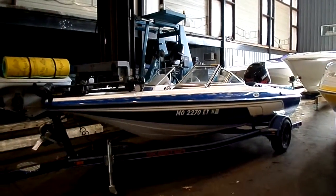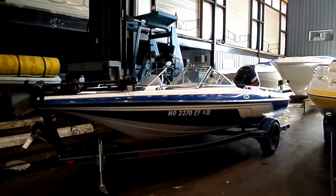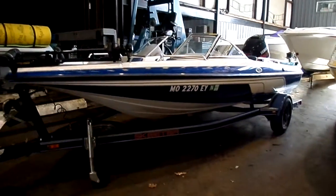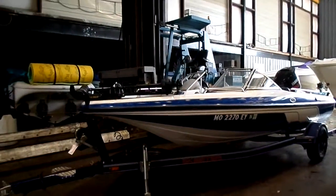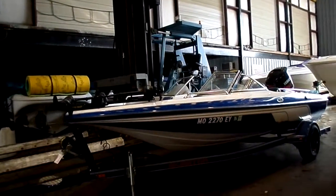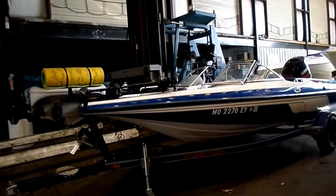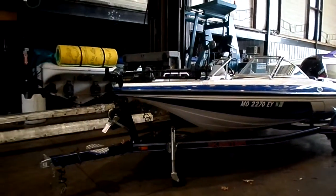Hey guys, Kyle Kelly from Kellysport taking you through a brand new listing on a 2006 Skeeter SL 190 fishing ski. Pretty clean boat here guys, lots of nice options on it. I'm going to preface this video by telling you guys I honestly don't know much about the fishing market, so if I say something here that's incorrect, feel free to comment because that's the beauty of social media.